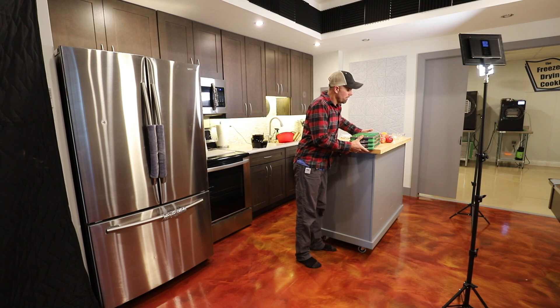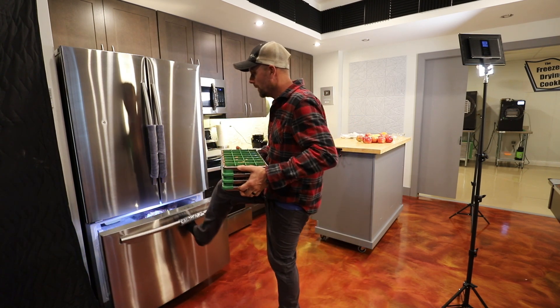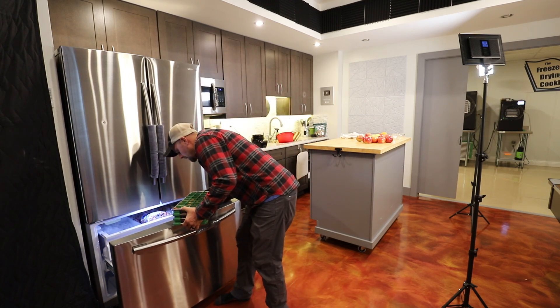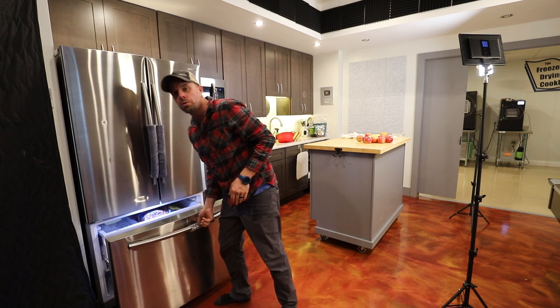Our fourth tray we're actually going to rehydrate, so we're not going to put any sweetener in. We'll do the basic recipe with no sweetener, then rehydrate it with sweetener and see how that turns out. We've got four trays, four different ways of cranberry salad. We're going to get these frozen really well in the freezer — I like to get liquids and high-sugar stuff all the way frozen solid, it just makes it freeze-dry a lot better. Then tomorrow we'll get them into the freeze-dryer.